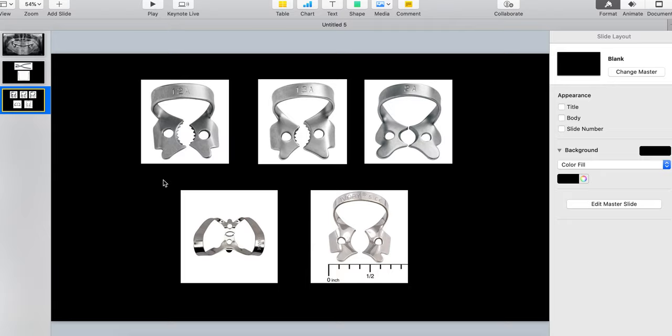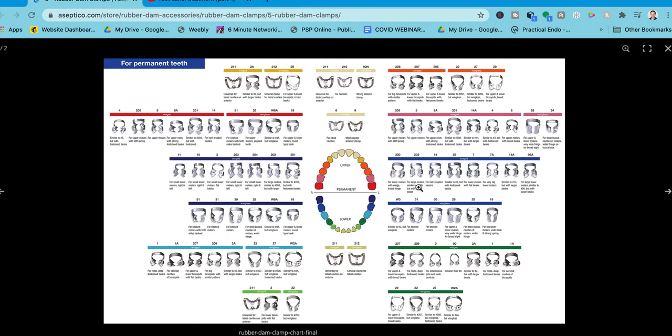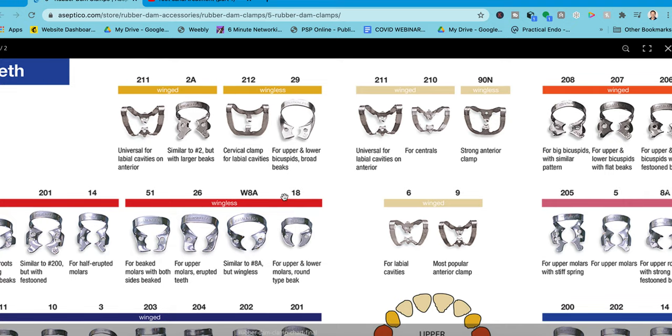The reason I was looking at this is because when I look at the full clamp chart it's like, oh my gosh, no wonder there are random clamps in people's drawers everywhere — there are like a thousand of them. If a dental assistant or someone who's ordering isn't a dentist, you could end up with any goofy ones. What I learned today is that I've been calling the 212 a range of anterior clamps — but the 212 is actually the worst anterior clamp possible because it has no wings.